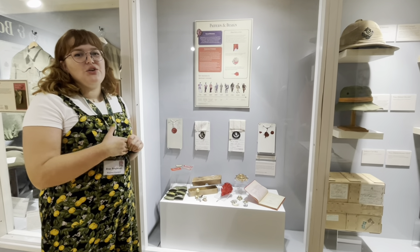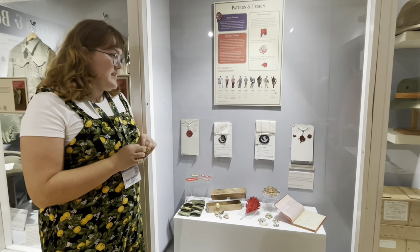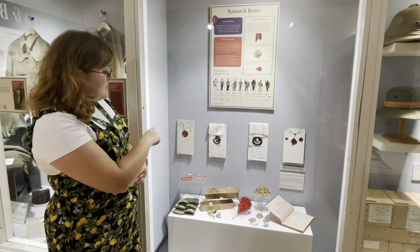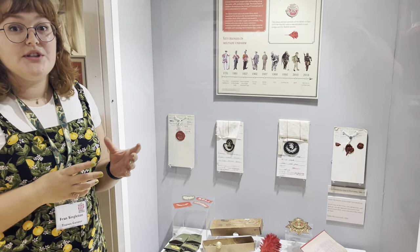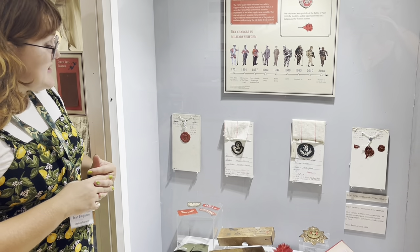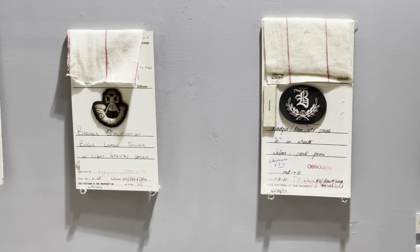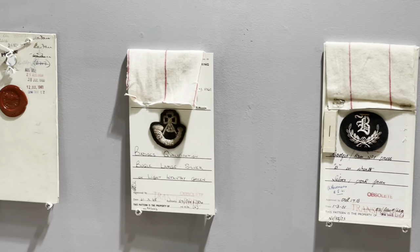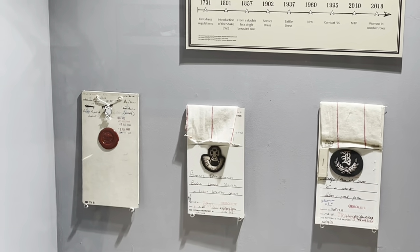Now we've spoken about the colour, pattern and design of different uniforms. This case looks at the details and visualisation of uniforms. Along the top we have sealed patterns — the official patterns stating what a badge should look like. They're sealed with a wax seal, and they often say 'War Office' on them. The writing on the back is from the manufacturer. A manufacturer will have a copy and so will the War Office, so they both agree on how a certain badge should look.